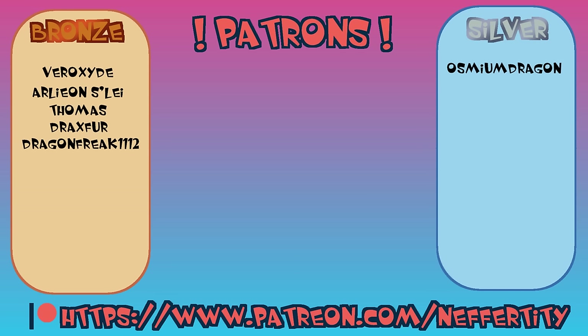Consider checking out my Patreon and maybe supporting me! Every little bit goes a long way, especially Osmium Dragon, who has gone above and beyond and been sitting at that silver tier for three and a half months now.